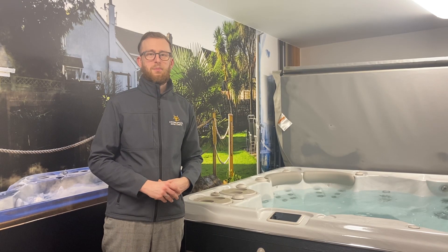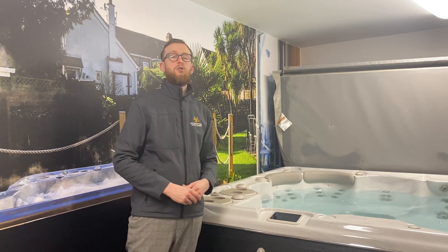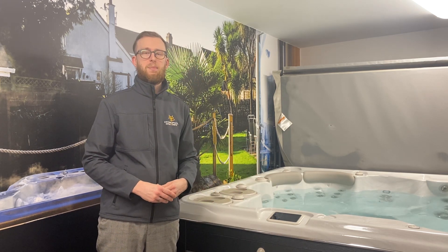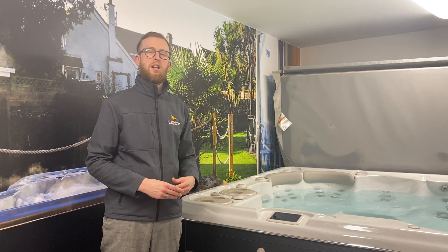Hi, I'm Karl from Hydropool Devon and Bristol. Today I'm going to be going through the hot tub control panel to demonstrate how you can customise your experience and use the wellness programmes to get a hydrotherapy treatment tailored to your needs.